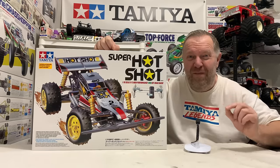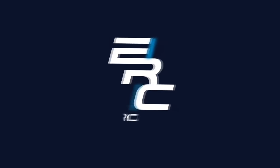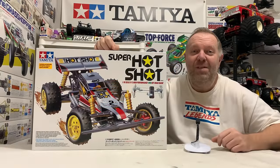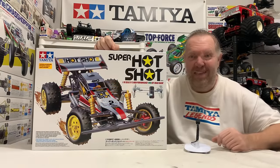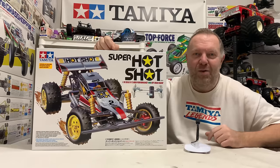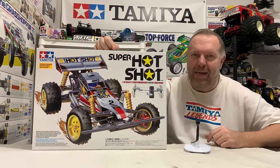One of, or maybe the most badass looking Tamiya car of all time. Hey guys, welcome back to Tamiya Legends, and once again thank you for stopping by. So in today's video, we're going to have a look at this new arrival — the Tamiya Super Hotshot, better known as the Super Shot from back in the day.